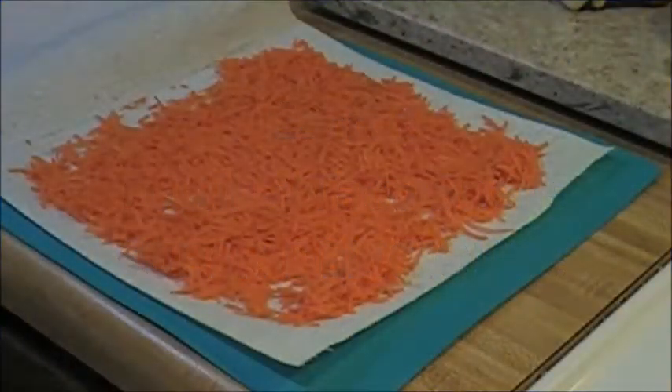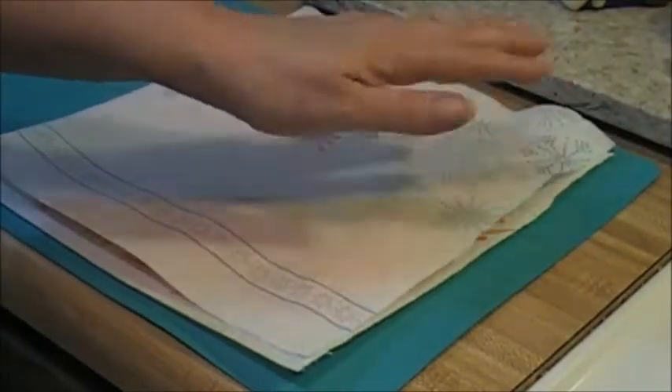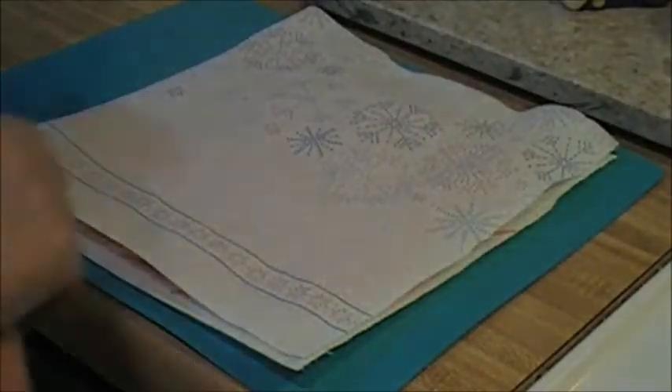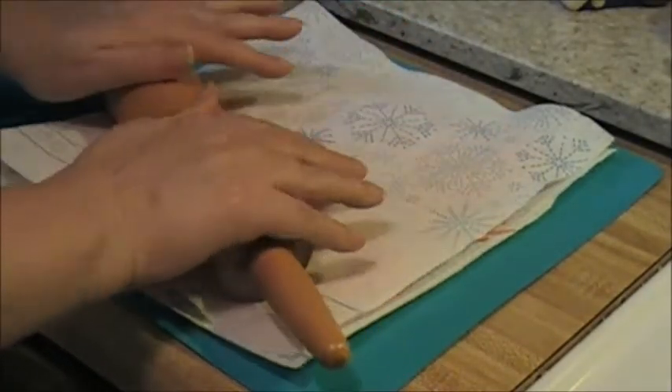I shredded one and a half cups of carrots, which for me was about three large carrots, with a little bit left over that I've got in the refrigerator — I thought it would be good on a salad or something. You have to get all the water out of the carrots; they have a lot of water. We're going to be making taco shells out of shredded carrots.